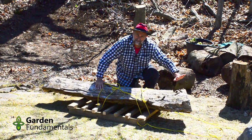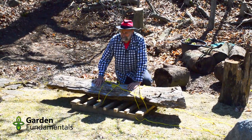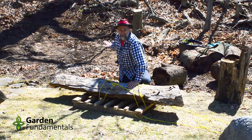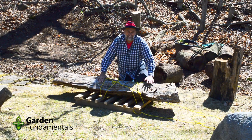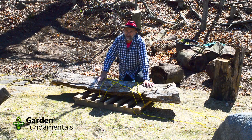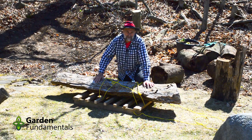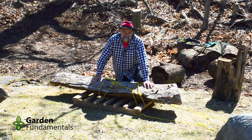I'll hide the sawn end and face it away from the audience. I see this piece going in near the front, kind of heading up the hill — it'll look as if the tree had fallen down and is sitting on the ground. The second piece I'll bring in higher up to help retain some of that soil on the hill. This is going to be a great addition to the stumpery.